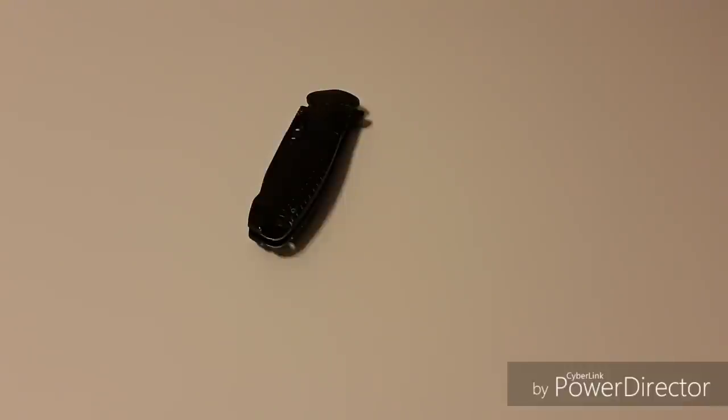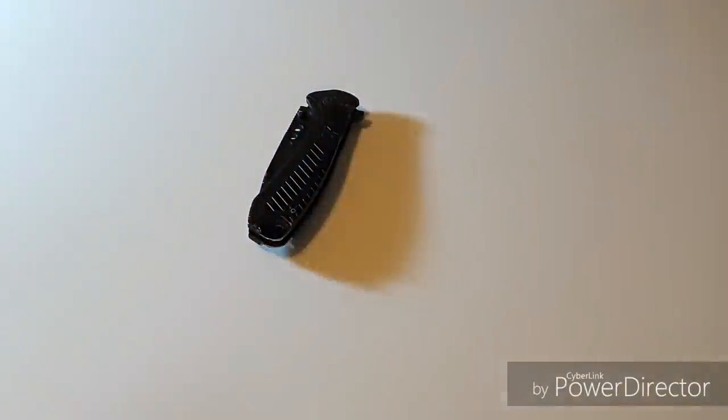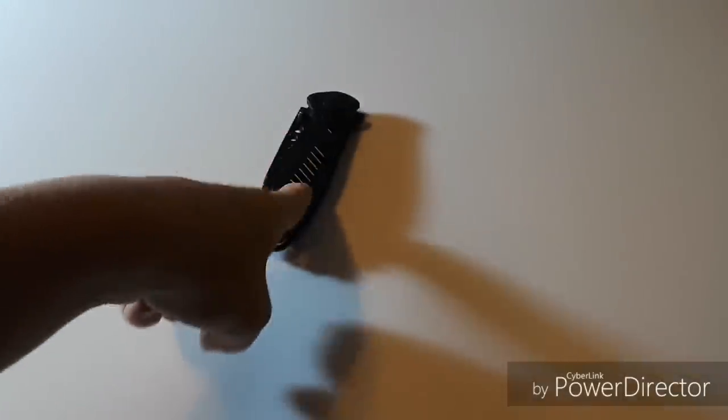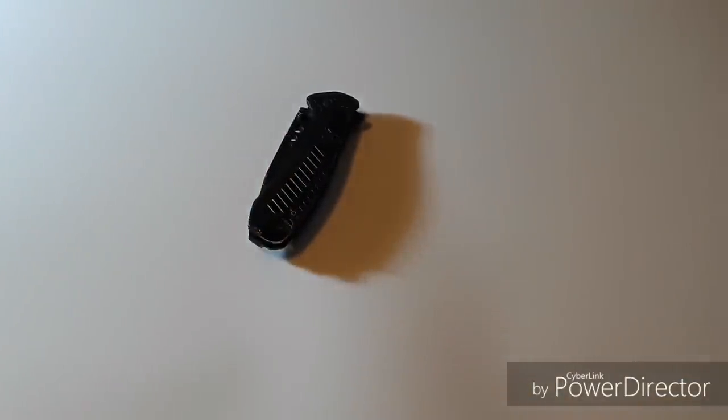Welcome back to my channel, ladies and gentlemen. I hope you're all having a fabulous day. I'm turning this extra light on so you guys can see. Today I'm doing an unboxing — not of the knife, but what's underneath the knife, because it came to me outside of a box. Let me pull the knife and pull this piece of paper right — ready? One, two, three.